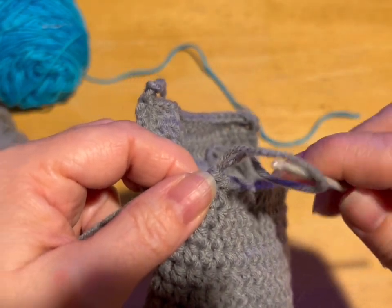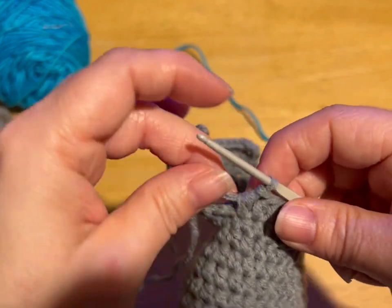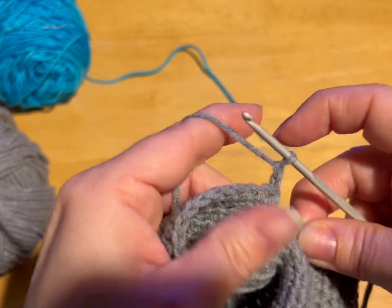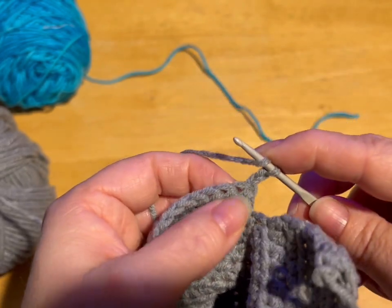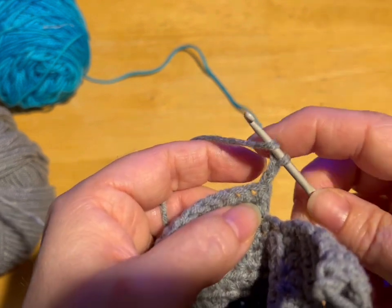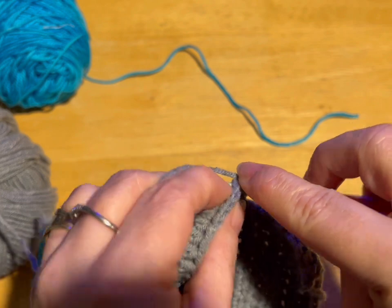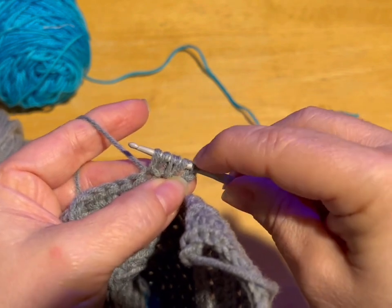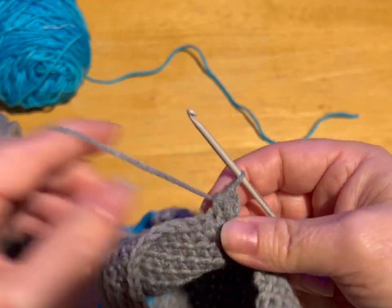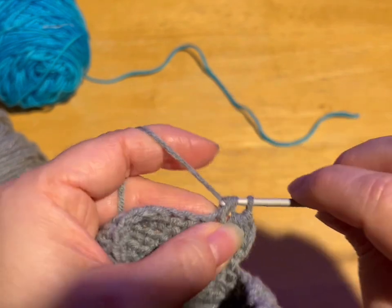So now what we're going to do is — for the chest — we don't want it really bulky in between their legs because then they'll walk funny. So we're just going to start tapering this on each side. The way we do that is we chain up two, turn our work. We're going to turn two stitches into one — decrease each side of the row. So yarn over into the stitch, pull through. Yarn over into the next stitch, pull through. You've got five loops — yarn over, go through all five loops. That turned two stitches into one. This row is going to have 18 stitches when we're done.